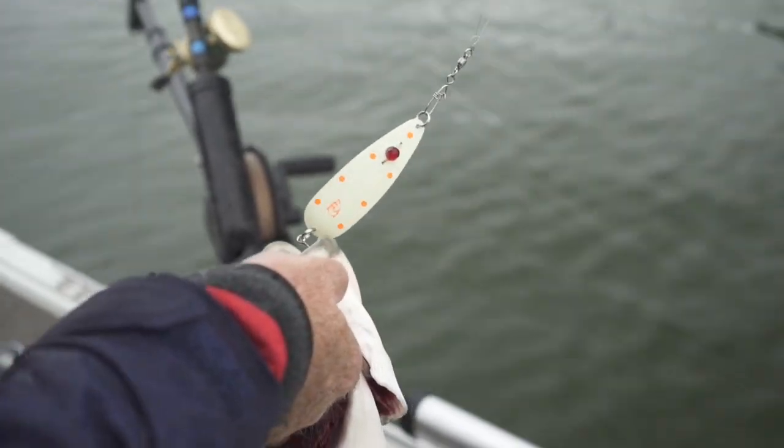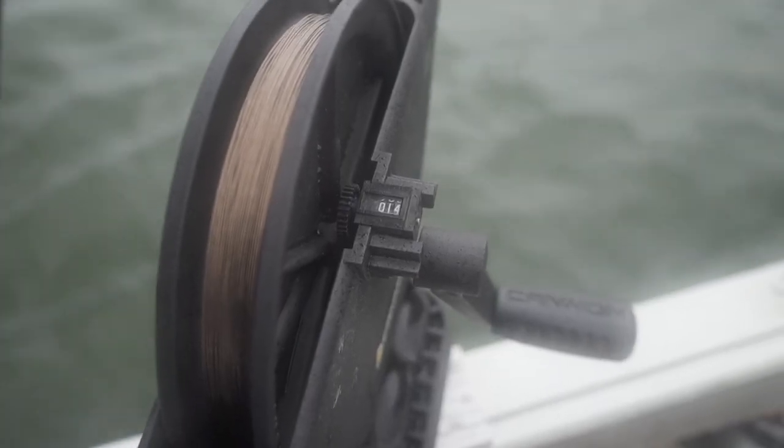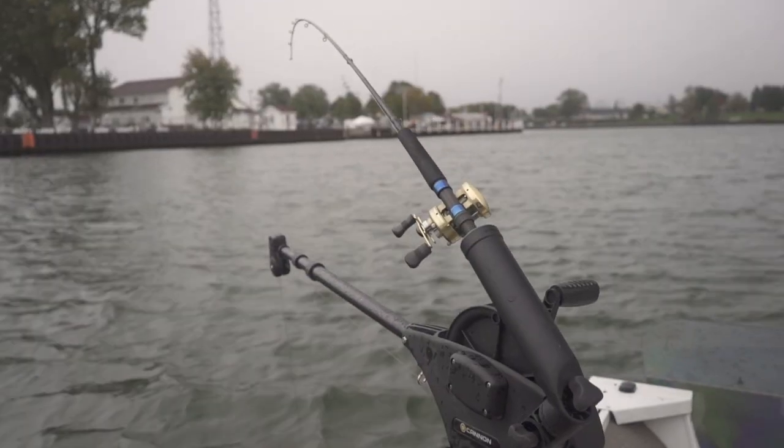The great part about a downrigger is it lets me put any bait I want right into the fish's strike zone. You can ignore those depth tables that come on the package of a crankbait and put it as deep as you want to. So if you want to put more fish in your boat, add a pair of inexpensive manual downriggers. I'm Dave Maul and that's your Midwest Outdoors Tip of the Week.